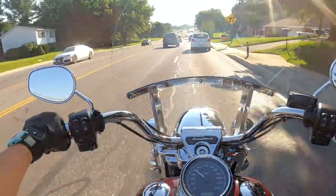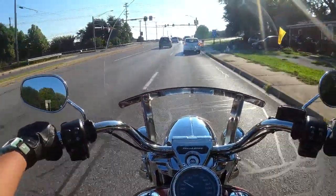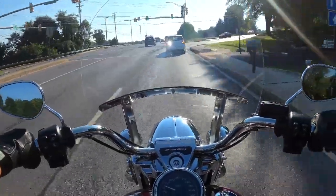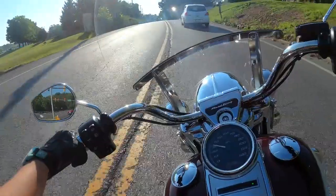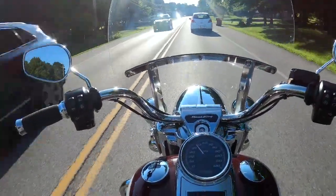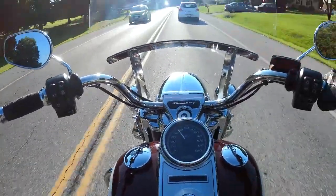So let's begin. The Road King motor is a 107 Milwaukee 8. The Milwaukee 8's been around for a few years. I don't know too much about the motor — there are two types of Road Kings. Just skipping right over the motor thing.